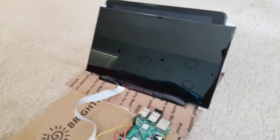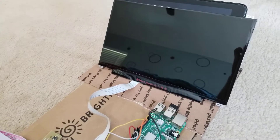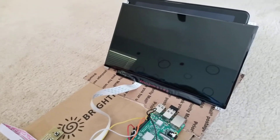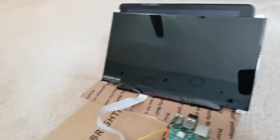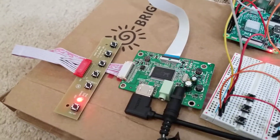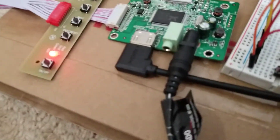It's 11.6 inches and it has a resolution of 1366 by 768, which is pretty good. I only paid 40 bucks for it, and I also have the driver board, which basically allows me to connect the screen from an HDMI cable into the Raspberry Pi.